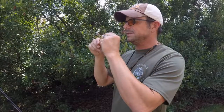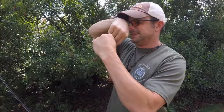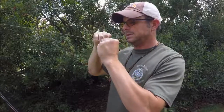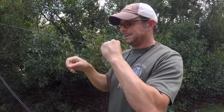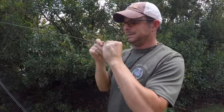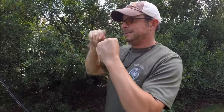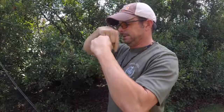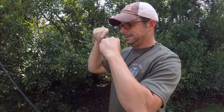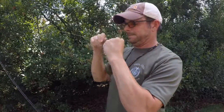So like this — we lay it over, go under and away from us, then under and towards us. That's 2, 4, 6, 8, 10, 12, 14, 16, 18, 20.